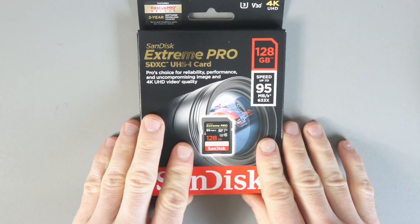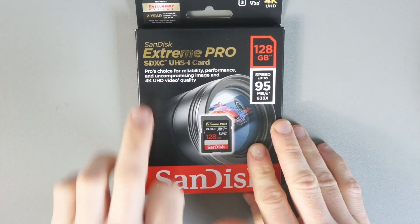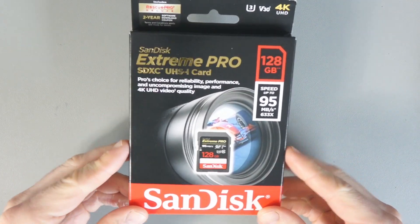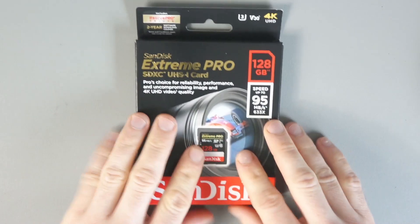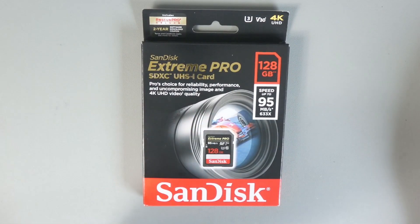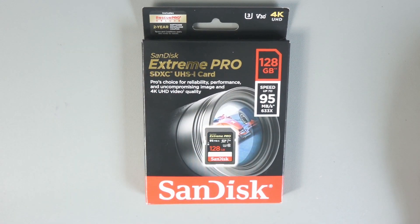I bought this for the Canon M50, which I'm getting soon, hopefully. It says here it's the pro's choice for reliability, performance, and uncompromising image and 4K UHD video quality. That's why I bought this — to record 4K in my upcoming Canon M50. You'll see a lot of people saying that this is a very good card to buy if you want to record at 4K.